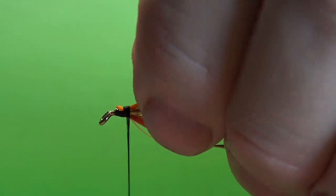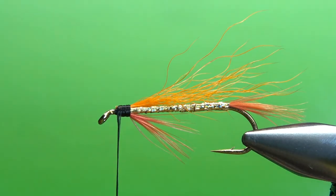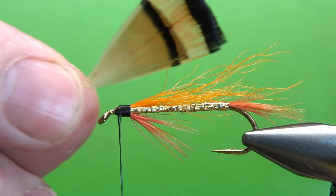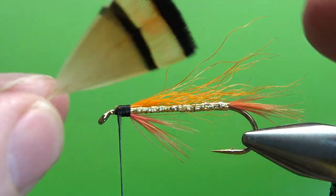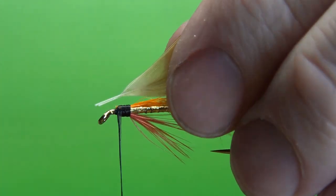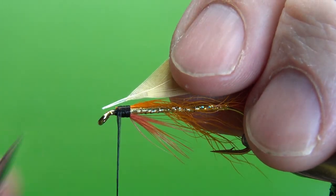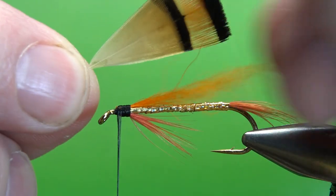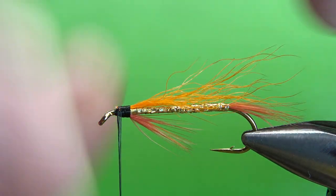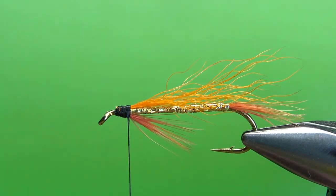So far we've got a tail, a throat, an underwing, and a body. Really only got one more component, and this is the next place I cheat: take your two golden pheasant tippet whole feathers this time. How I cheated — I take two of them and lay them down, and then I'll glue them together. I just put a drop of UV resin right here where the fibers are kind of meeting, and then dried it. If you're going to tie half a dozen of these, I'd go ahead and do all these feathers at the same time.